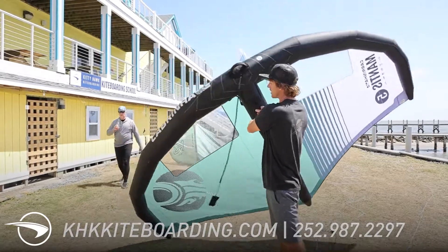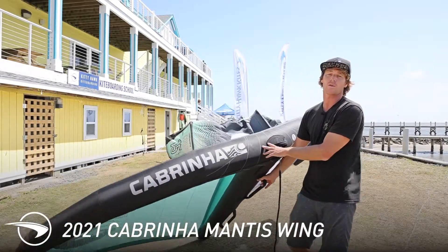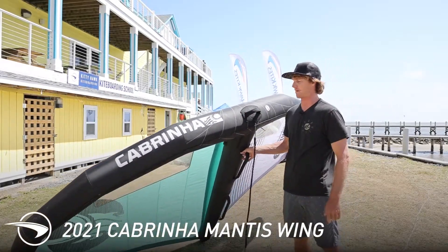So that is the Cabrinha Mantis, new for this year. For more information on this wing or the rest of the Cabrinha lineup, visit KHKKiteboarding.com.